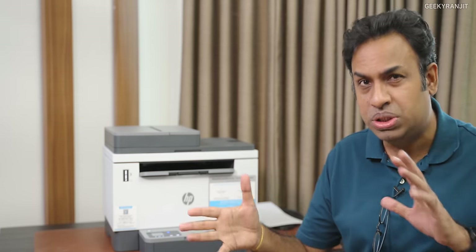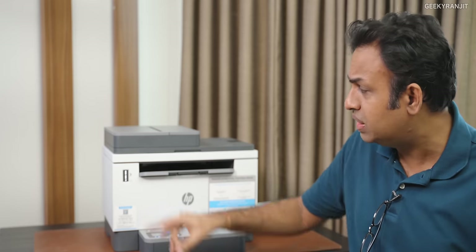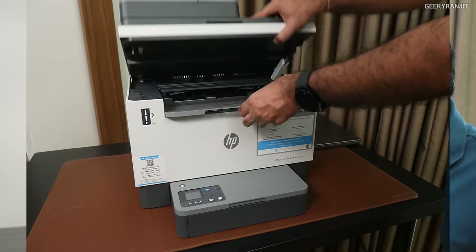This is a multifunctional monochrome printer, and it's actually targeted towards slightly heavy usage. For example, let's say you have a medium-sized office or a small-sized office, or if you have a lot of printing jobs — the monthly duty cycle of this one is 25,000 pages. And it's actually very easy to fill in the toner.